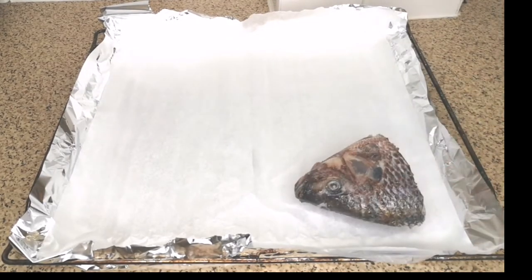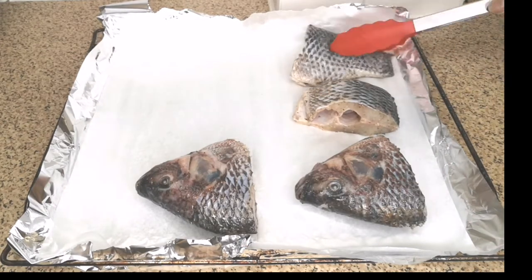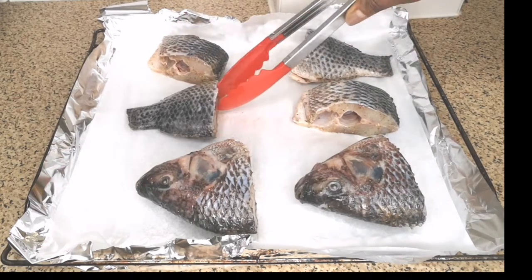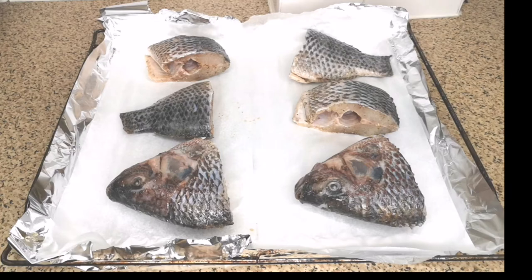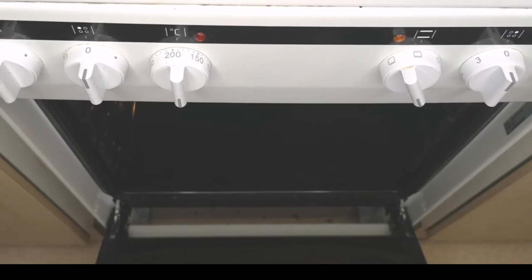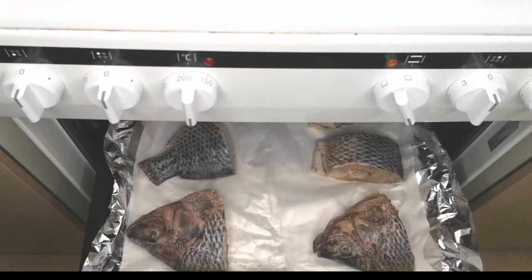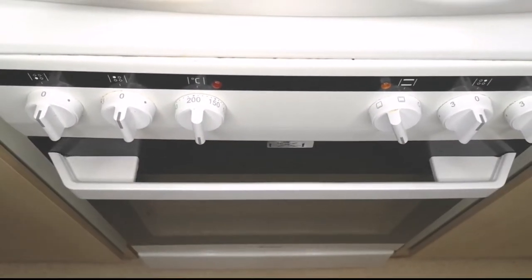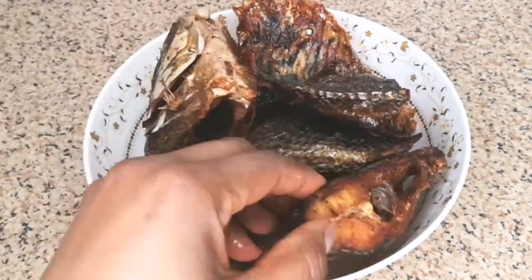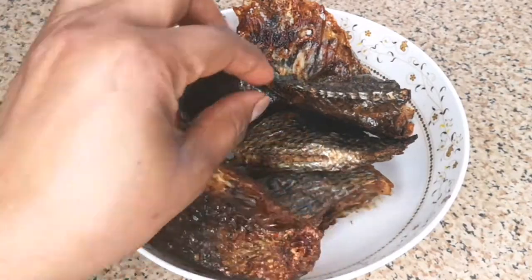After mixing until it's well combined, the next step is to line a baking tray or baking rack with foil paper, then parchment paper — please remember the parchment paper has to be on top. Then place the tilapia fish on top and transfer to a preheated oven at 190 degrees Celsius or 374 degrees Fahrenheit for at least one hour 10 minutes, depending on how dry you want your fish to be. If you don't want it too dry, you can bake for at least 50 minutes.